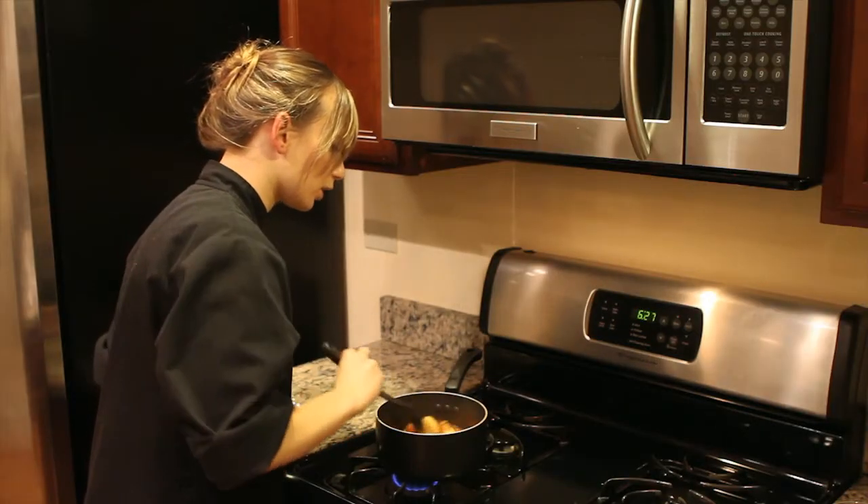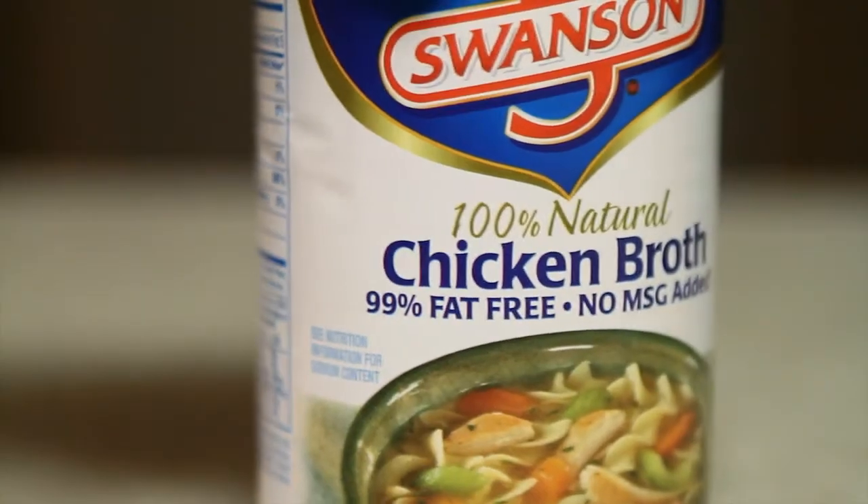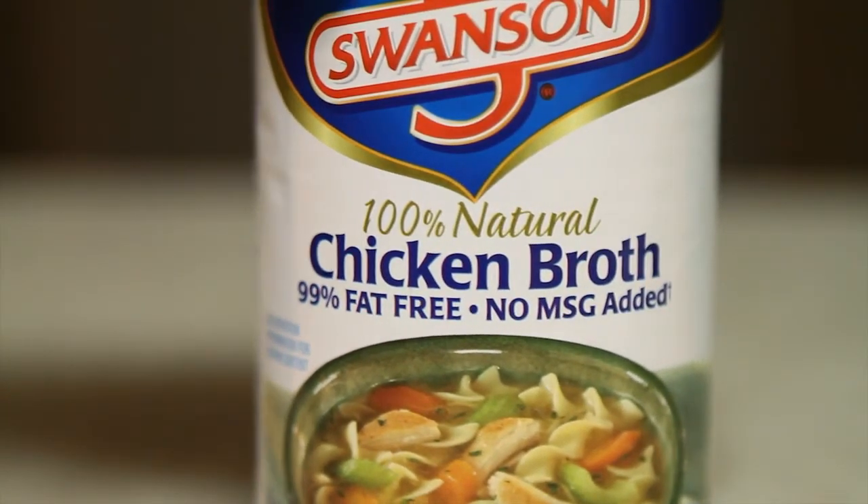You'll mix this up and let it cook. Another option is that you can add more broth — vegetable broth, chicken broth, beef broth — depending on what you're making. And that's how you reduce the saltiness from food.